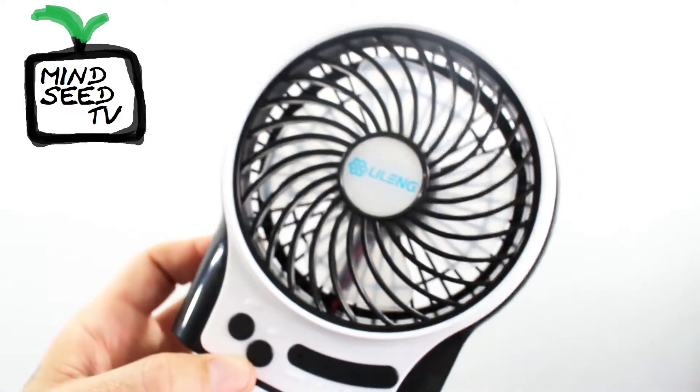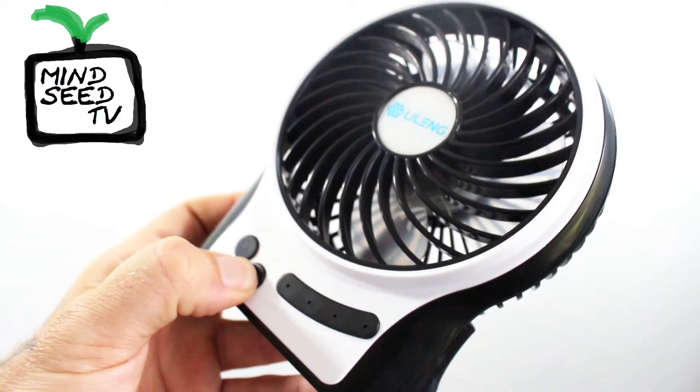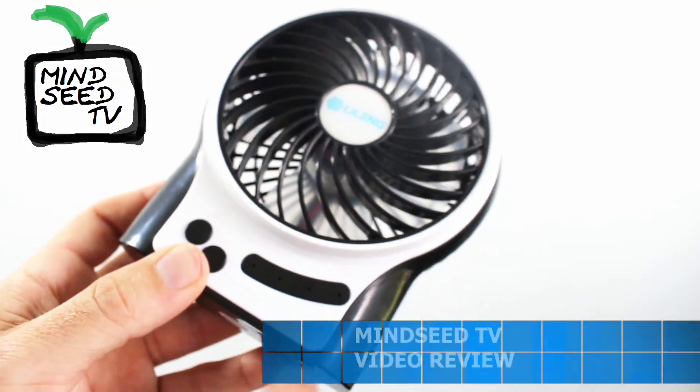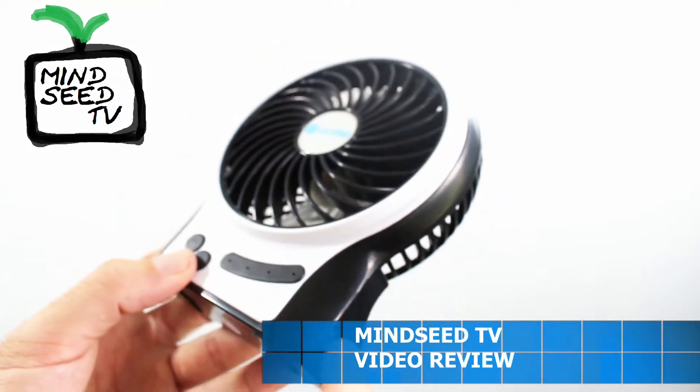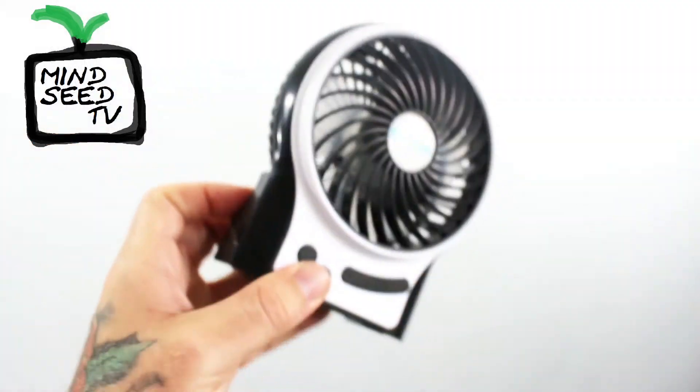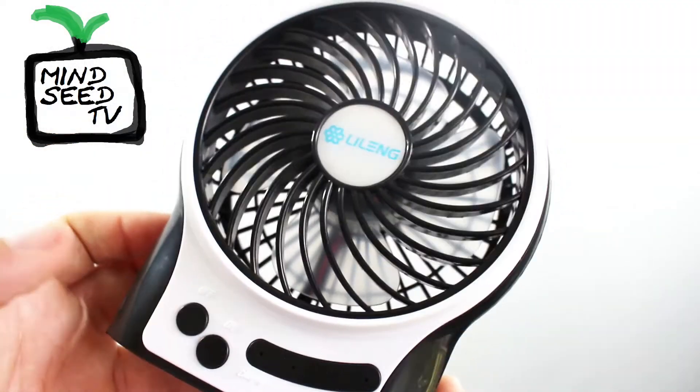If you want to turn the LED on and off, you hold down the power button until the LED turns on. And once you go past the third setting, there's also a little light over here — a tiny LED light that if you need a little flashlight in the dark, you could use that. Then you have your off button.